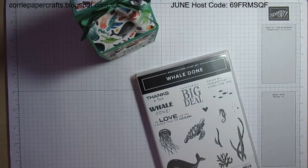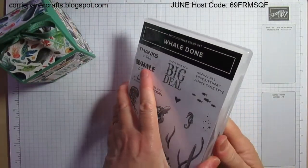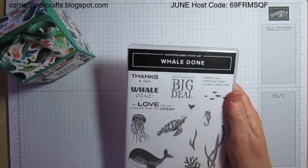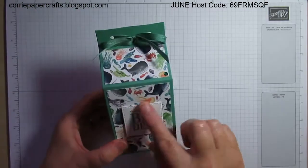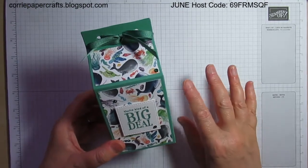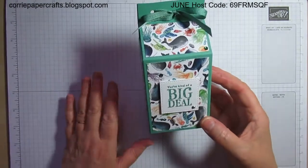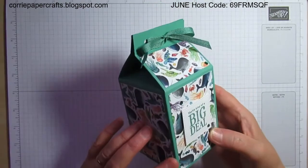My sentiment was stamped using the Whale Done stamp set — it's a photo polymer stamp set, so it's the clear one. I used this stamp here. I've already stamped and cut my sentiment for the project I'm going to make with you on camera, just to save a bit of time and to save me trying to negotiate my big shot underneath the camera.